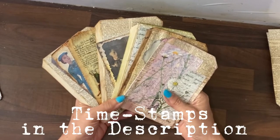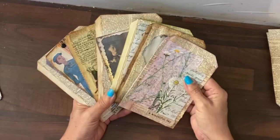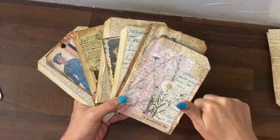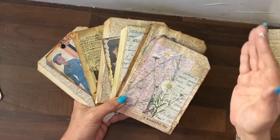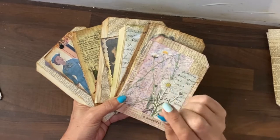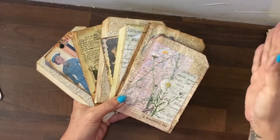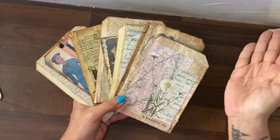This video is timestamped with how to put the template together and then each design. I've given the designs little names and you can check those out in the description below. Click on the little downward V shape and that drops down the description and you will see the timestamps highlighted in blue. If you click on those it will move you to the next one. Equally on the video you can see little bars and if you click on the next bar it moves you forward to the next part of the video.